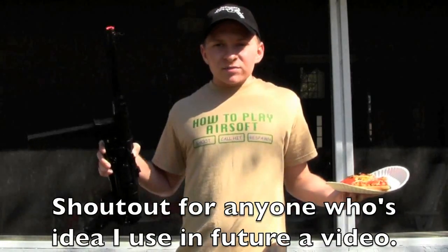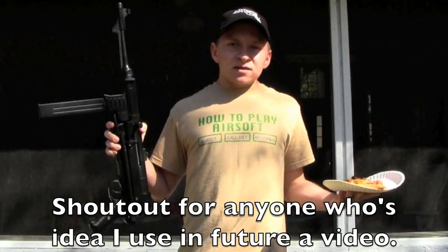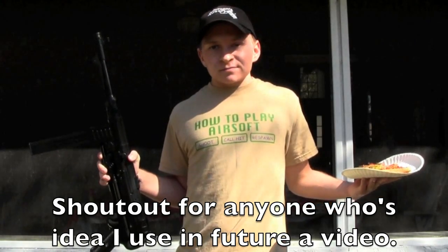Tell me what you think — please leave comments and suggestions for future videos in the comments below of what I should shoot up next and which of my guns I should use. Now to the test.